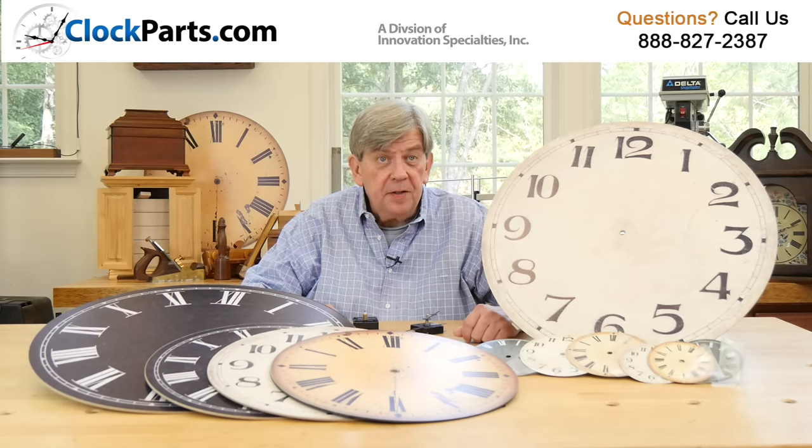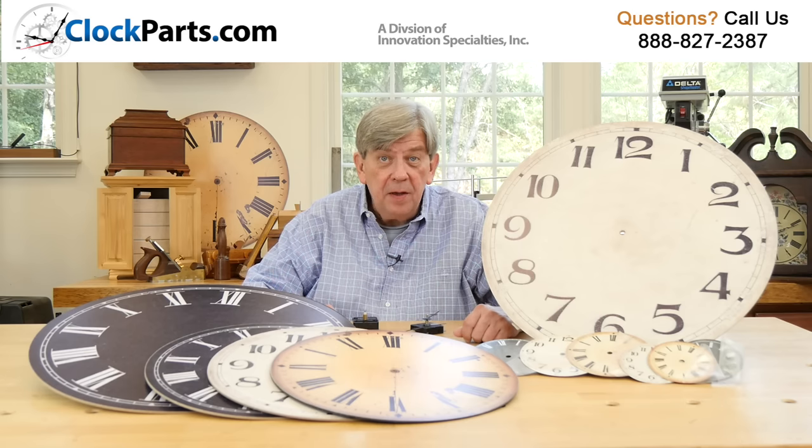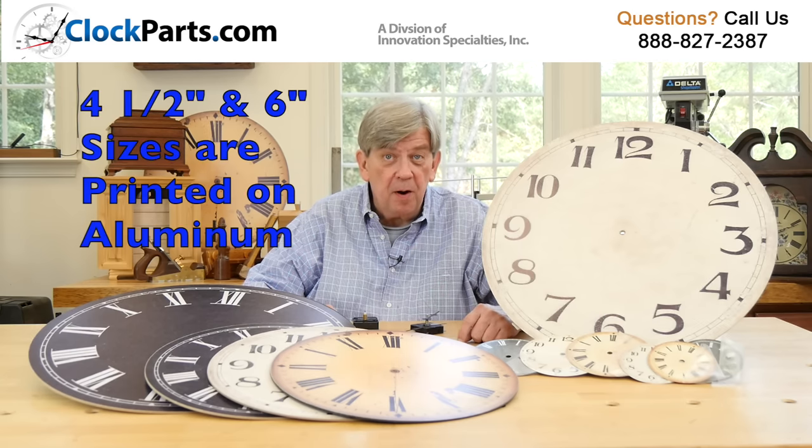The designs for each of these clock dials began with actual antique dials. They were carefully photographed, then reviewed and modified by our art department as needed.